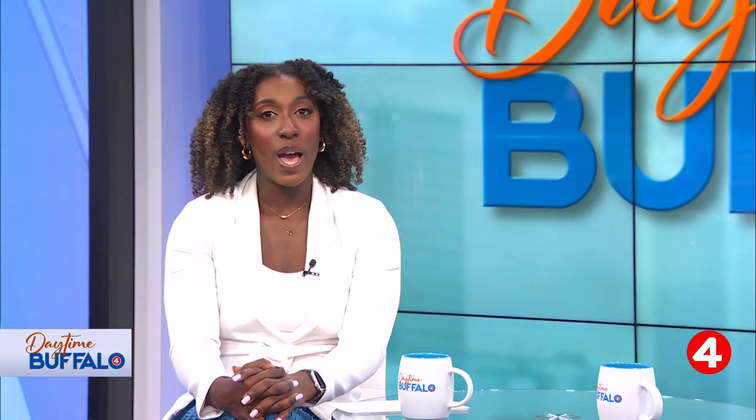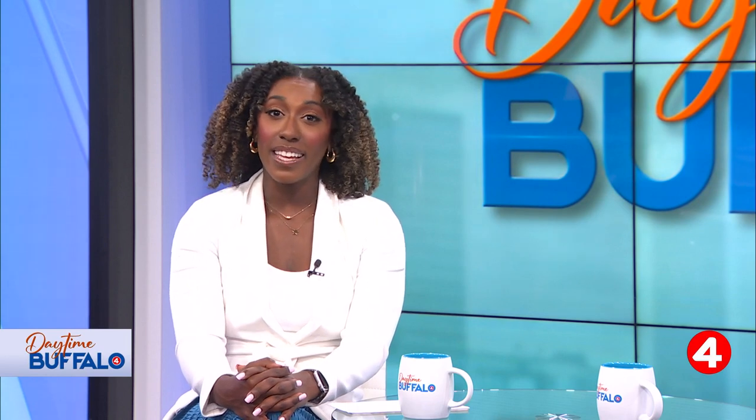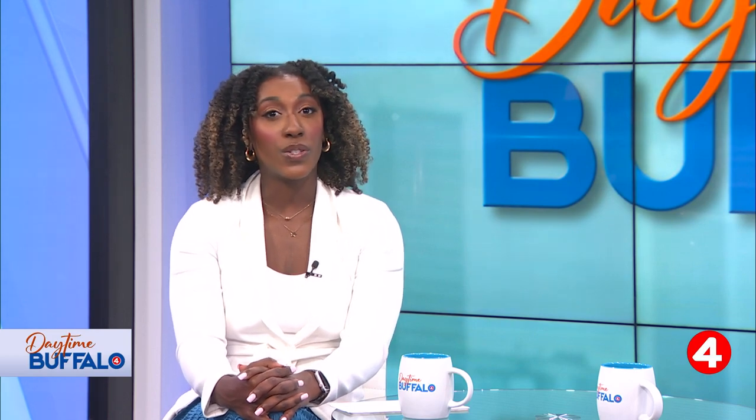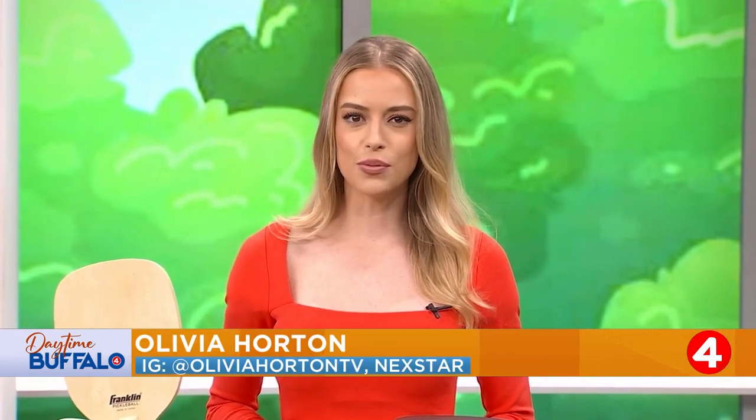As summer winds down, the idea of another vacation seems overwhelming. Why not make it easy and save money at the same time without even leaving home? Olivia Horton is standing by with the top staycation ideas from Consumer Resource Best Reviews. Joining us now with ways that you can create those feelings without having to spend the money on an expensive trip is Jacob Palmer with Best Reviews.